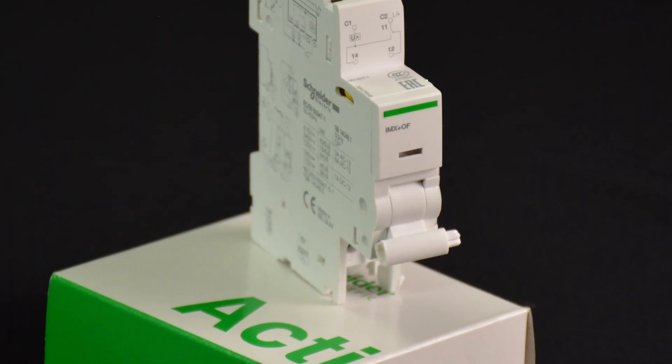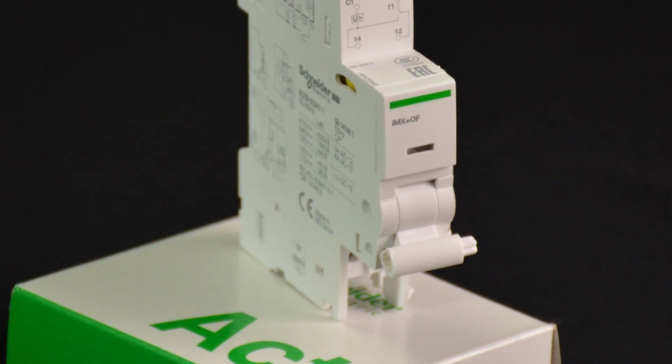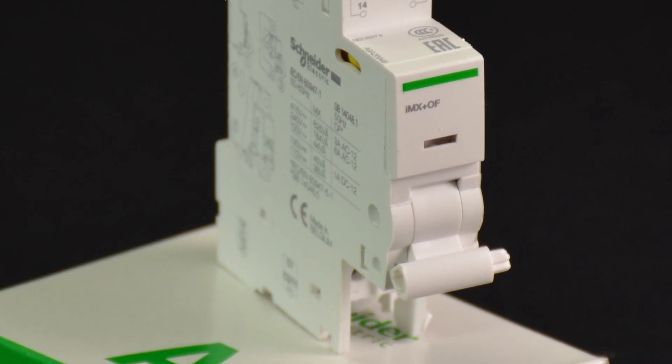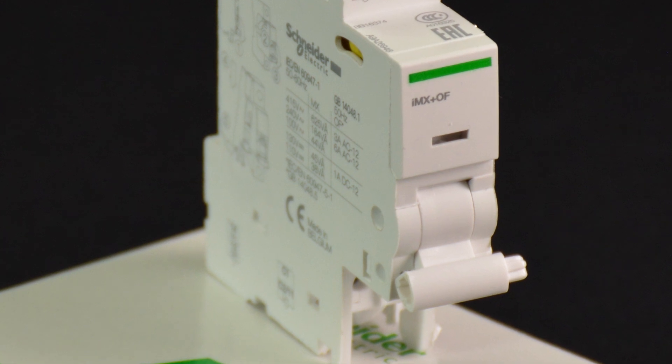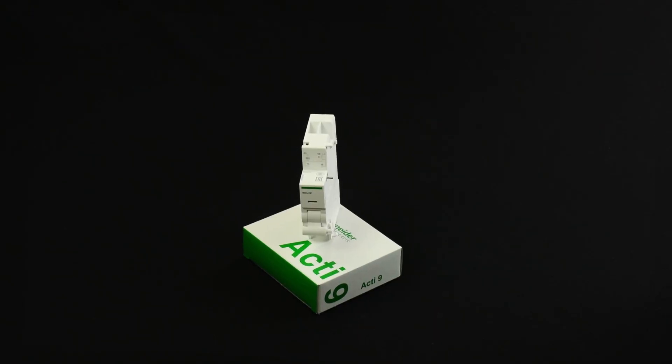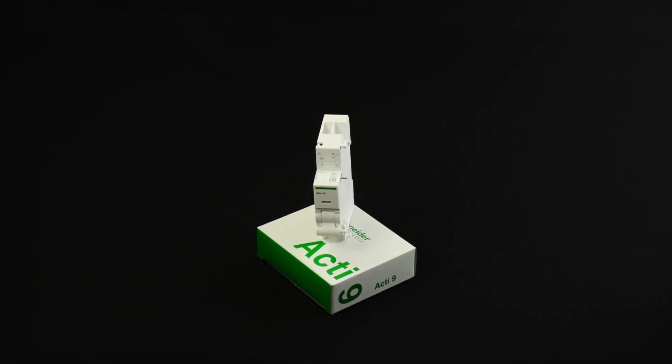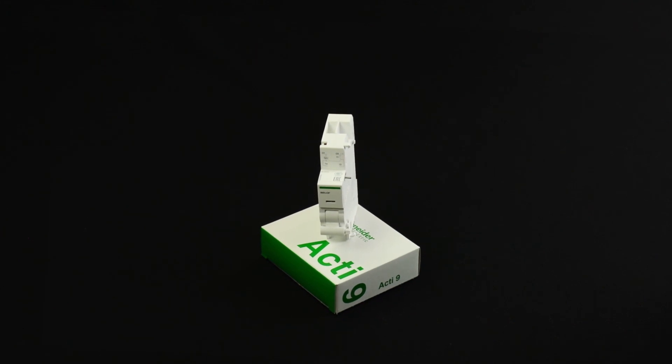The Acti9 IMX Plus OF is a tripping auxiliary. It is usually operated by a normally open push button to trip the associated circuit breaker. It is also equipped with two contacts to report the confirmation of an open or closed status of the circuit breaker.